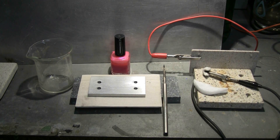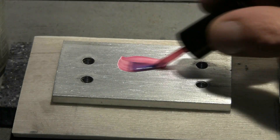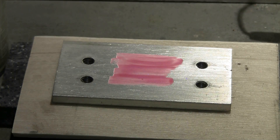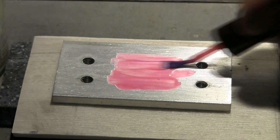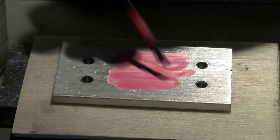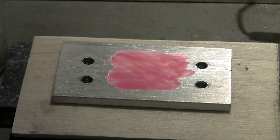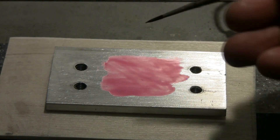The first thing is to take the nail polish and paint some of it onto the aluminum in the area where we want to do some etching. Get a nice generous coating of it, because this is what will prevent areas that we don't want etched from getting etched. Now I need to let that dry thoroughly and then I'll pick up the video again.